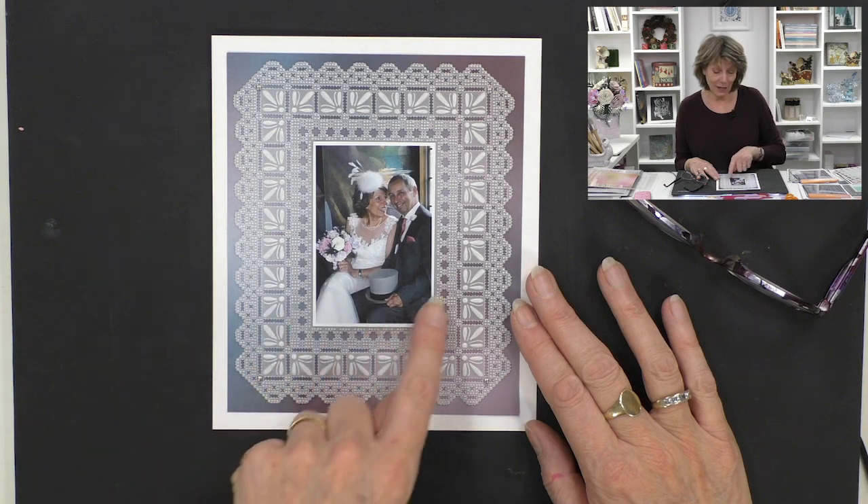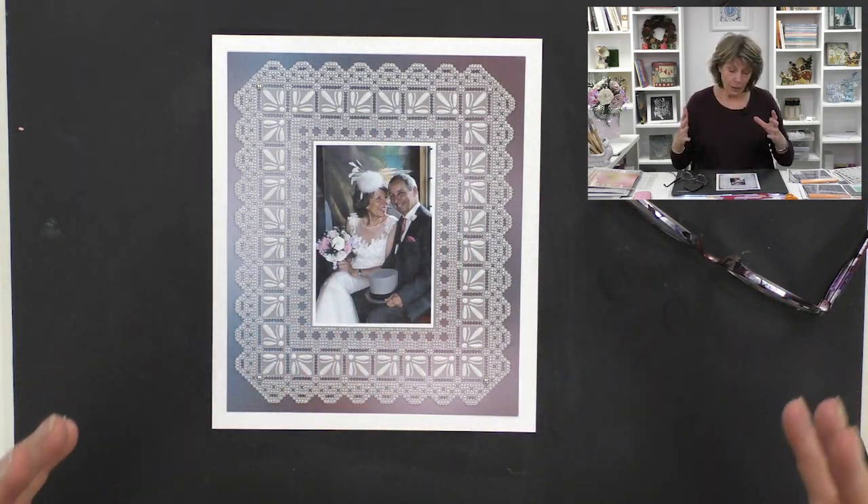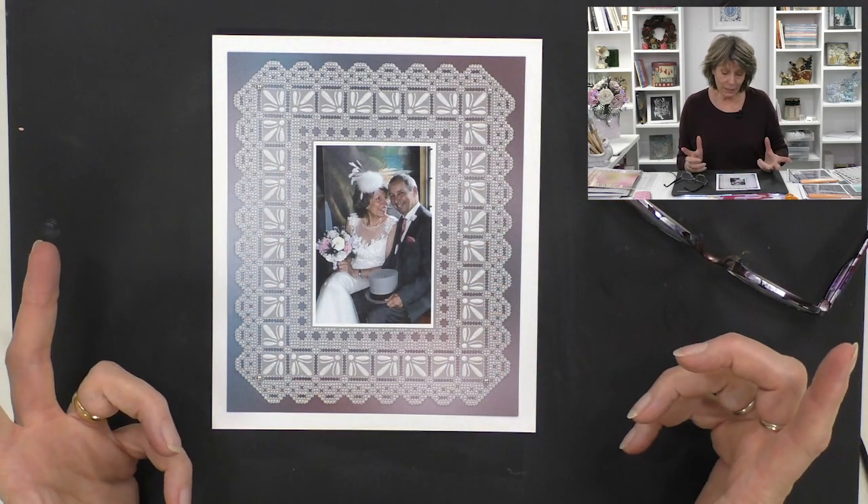At Clarity we put our heads together and came up with a really innovative way of tackling this that makes it a lot more simple. Today I want to introduce you to our amazing grids. First of all, this is the card we're going to tackle today - you see Dave and me in the middle when we got married, and then outside that wonderful lace work.